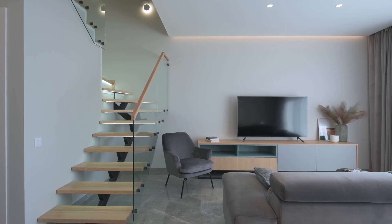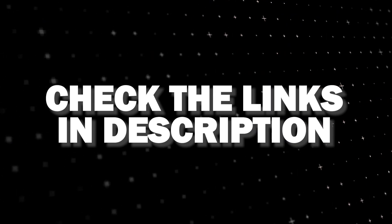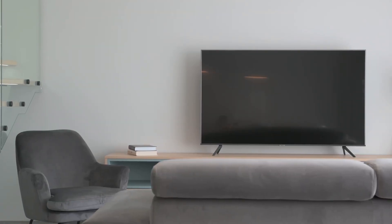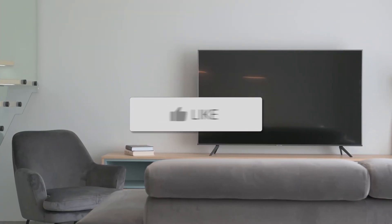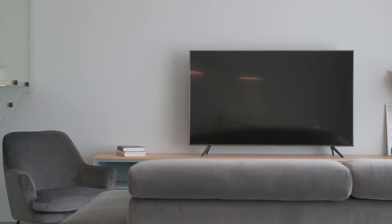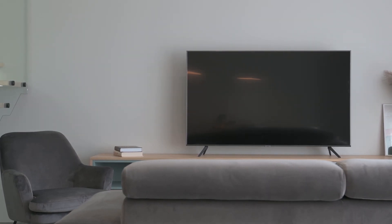I've had great luck with all these streaming players, and I'll put links in the description down below of where you can get one of them. But there you have it, folks. If this video was helpful, go ahead and click a thumbs up on it, and go ahead and subscribe to my channel. I make tech videos all the time, and I would love to have you back in the next one. Take care.